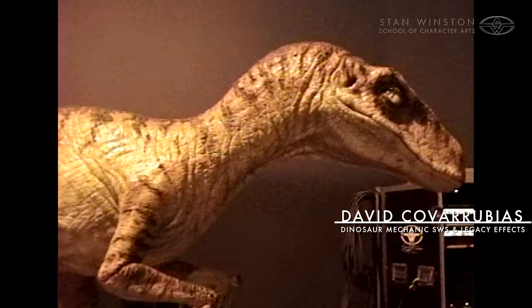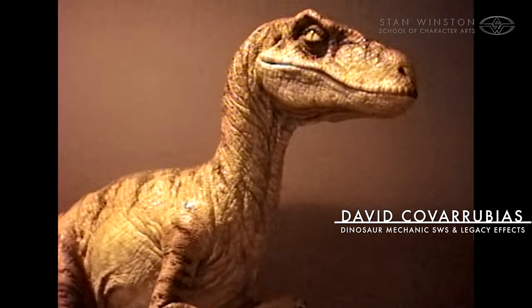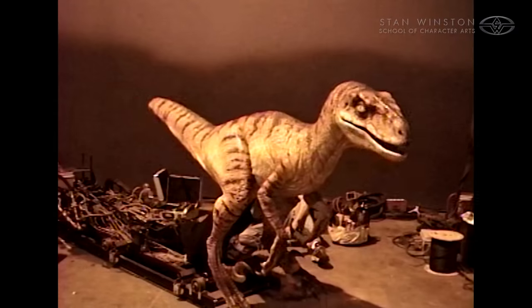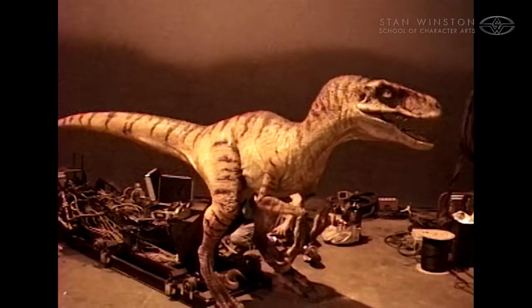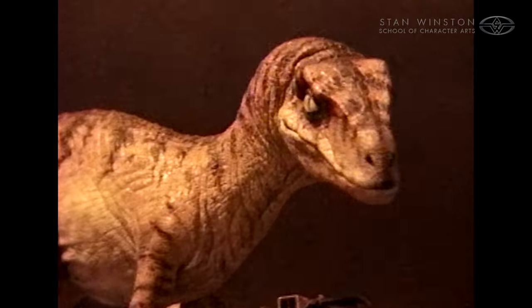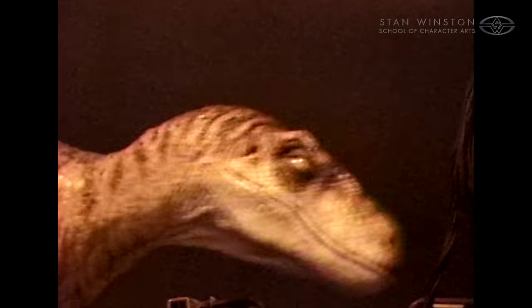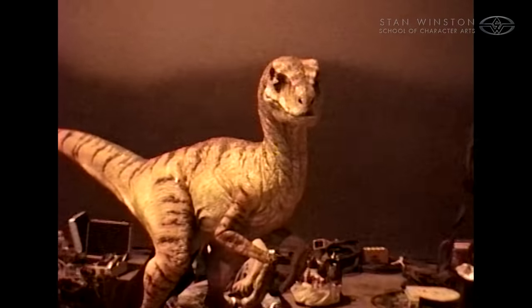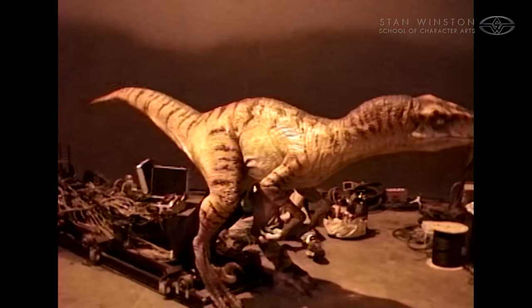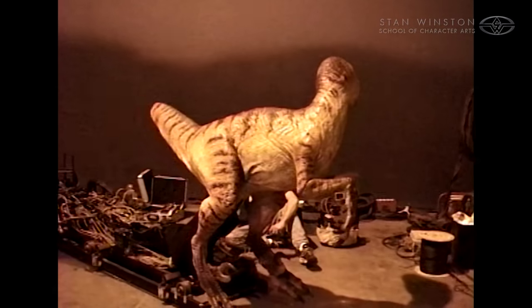The first Jurassic Park dinosaurs were cable controlled, which makes it very difficult to get that speed — it's all people pulling on levers, and you have a little bit of slop because of the cables. But these being hydraulic gave us all the power and all the speed we needed, plus we had tons of different points of motion within the puppet, so it made it completely realistic.